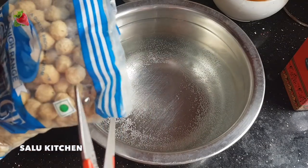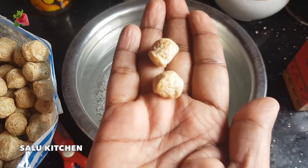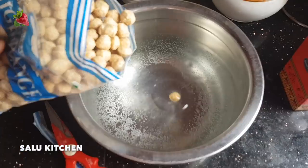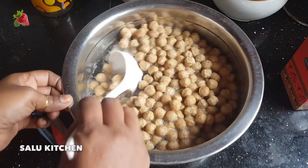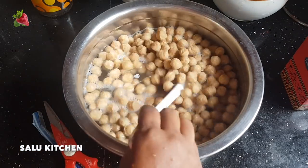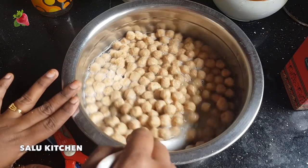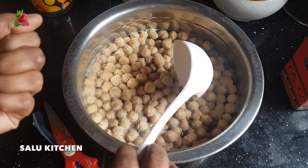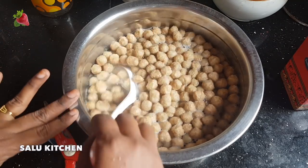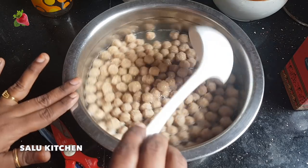I am going to put 200 grams of soy in here. There is a smell in here. I have to put some soy. Another one is to try the soy. Now I am going to put some soy in here.